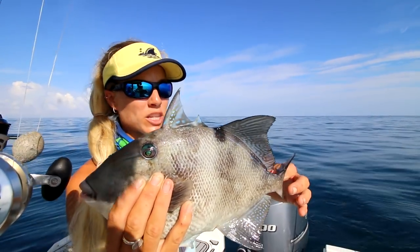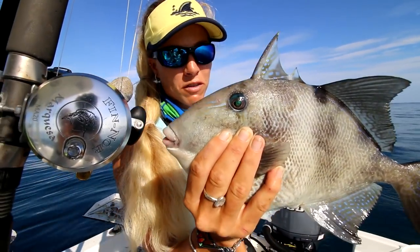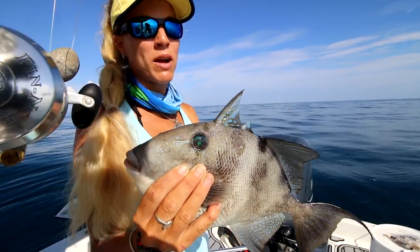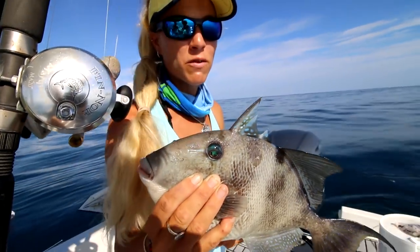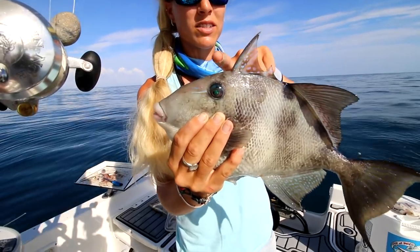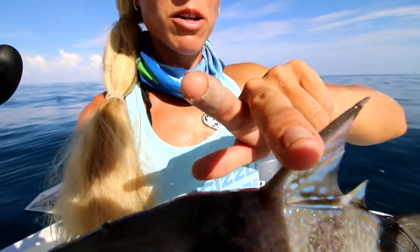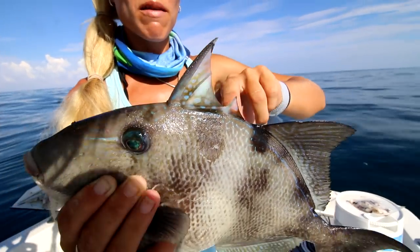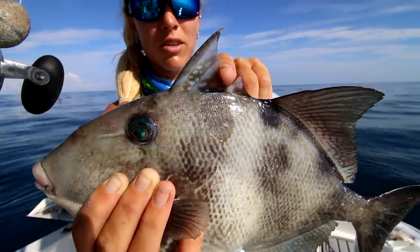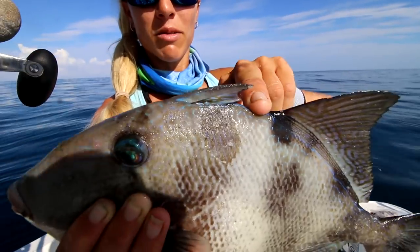They actually get pretty big. You can keep them and eat them - they've got to be a minimum of 12 inches long. They're just really hard to filet as well; they have super hard, tough skin and you really need a sharp knife to get through it. Captain Justin just reminded me of why they're called a triggerfish. They have this little horn - a really sharp mechanism for protecting themselves. You can't push it down just by pushing this part, but if you push this little second point back here, that little trigger comes right down. So it's like a little trigger - that's why it's called a triggerfish. I thought that was pretty cool to show you guys.